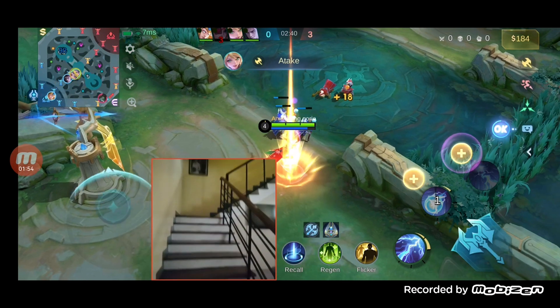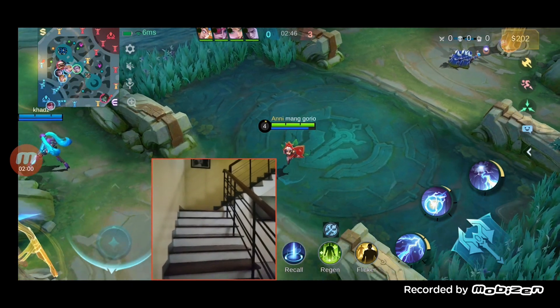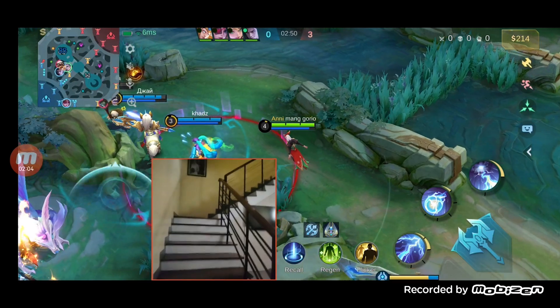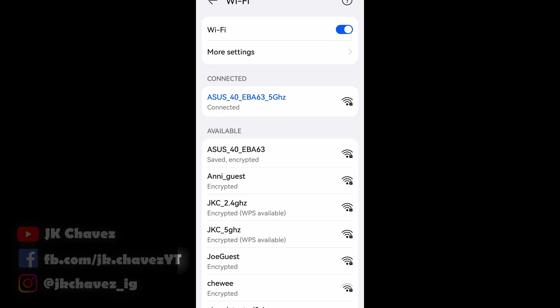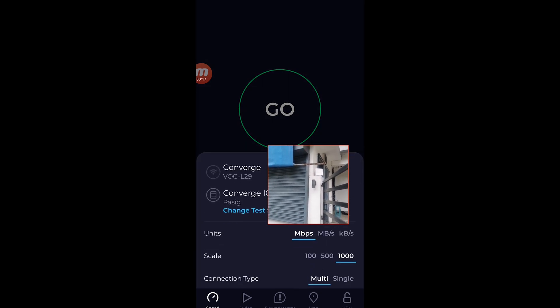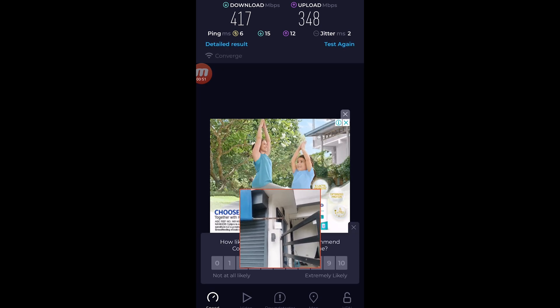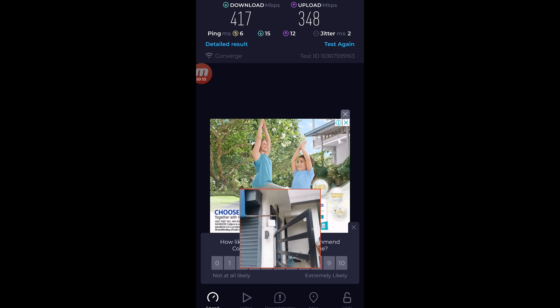Time to time there is a jump to two-digit latency, but it's not that high. Still good latency and good gaming performance even here on the ground floor — single to two-digit latency with concrete flooring in between floors. That was a great gaming experience on Mobile Legends. Now let's move outside the house to see how far it can give us wireless connection. Right now we are connected on the 5GHz Wi-Fi network of the EVA63 outside the house, and we're going to do a baseline testing here. We're getting 417 Mbps for download while 348 Mbps for upload.